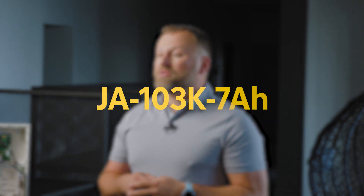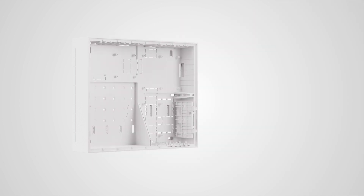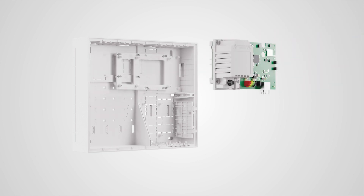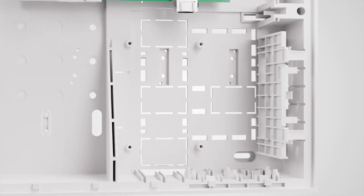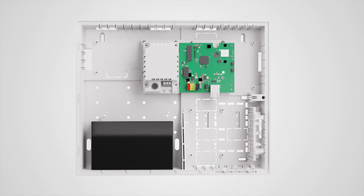Let me introduce you to the JA-103K-7AH control panel. In the JA-103K-7AH, we used the plastic housing from the large JA-107K control panel. The JA-103K control panel board was placed in the large mounting box using a spacer, and we kept the JA-111R radio module holder.